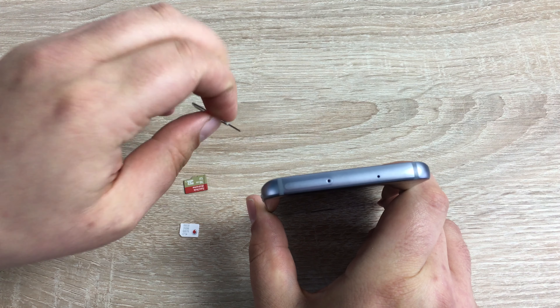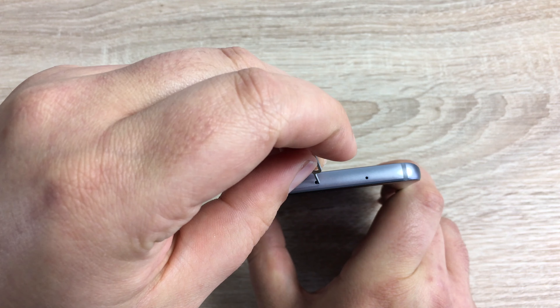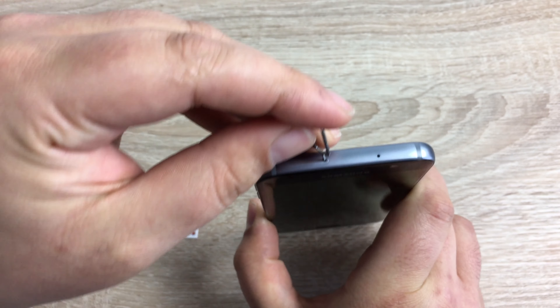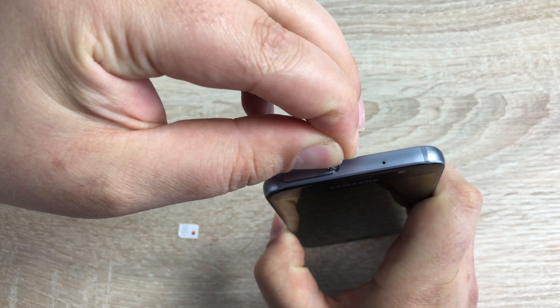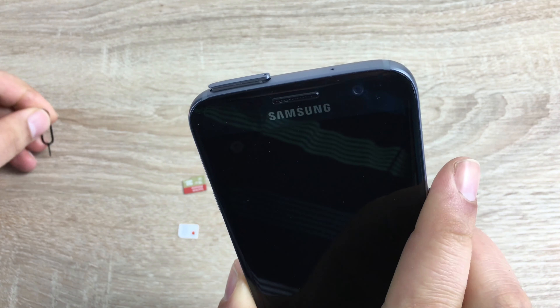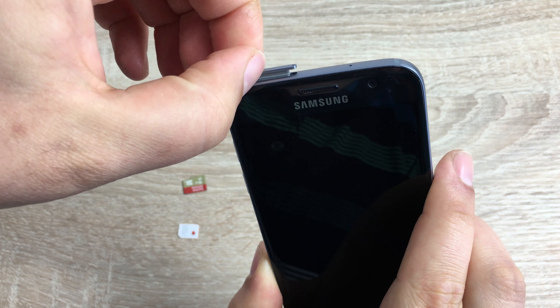Make sure the phone is powered off. Up the top here you're going to see your SIM card and SD card tray. Take your pin, pop that in there, and then push down. You'll see where that's popped up there.